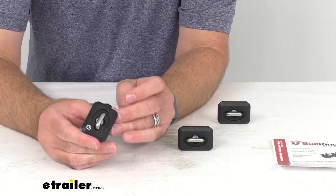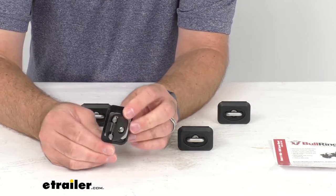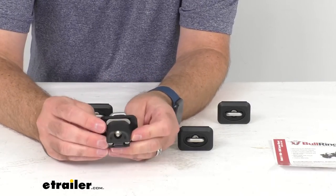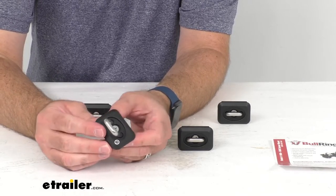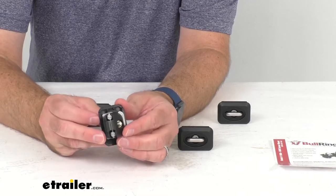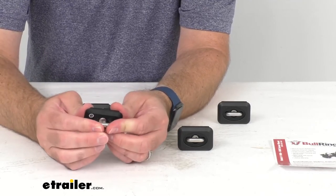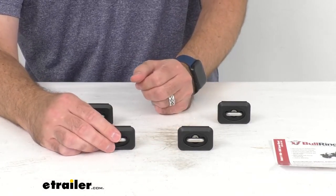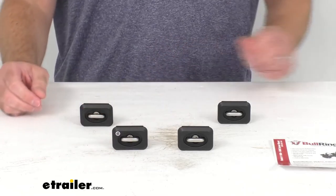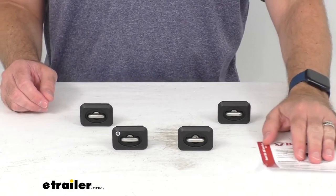Each anchor is made from stainless steel with a 1,000-pound capacity, and installation is very simple — no drilling, no special tools, no hassles. You get four tie-down anchors with this set. It includes a lifetime warranty and a small card with installation instructions.